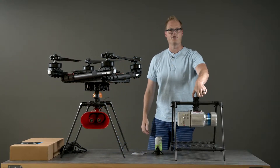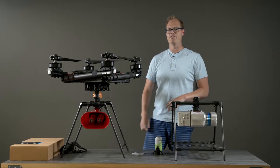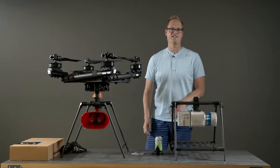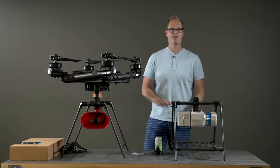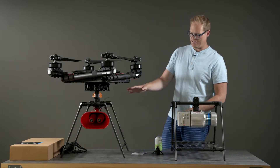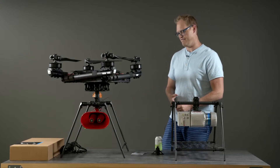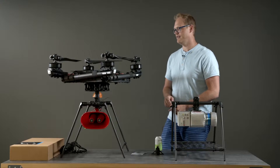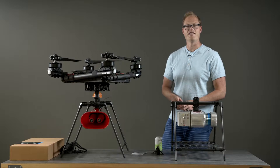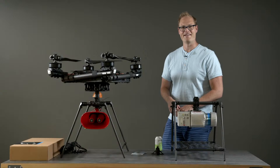We try to design everything — the toad-in-hole, the quick releases, the folding — with modularity in mind. The big thing that frustrated me in the early days of aerial cinematography was getting done filming and spending two, three, four, five, six hours packing up, taking apart a crazy helicopter and putting it all in the case. We've really focused on building these things to be as modular as possible so that when you wrap at the end of the day, you're packed up and ready to go in five minutes — getting dinner with the crew rather than turning wrenches for hours.